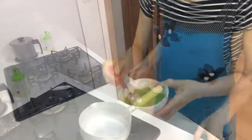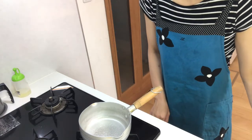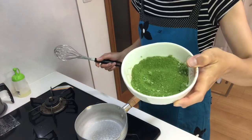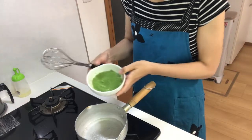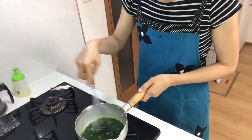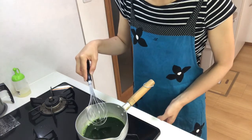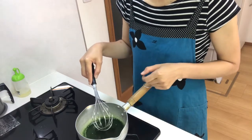Next, put water in a pot and boil it. Now it's boiling, so add the sugar and matcha powder mixture into the pot. Turn down the heat, then turn it back up and boil a little. Don't boil too much, otherwise the color of the matcha becomes bad.